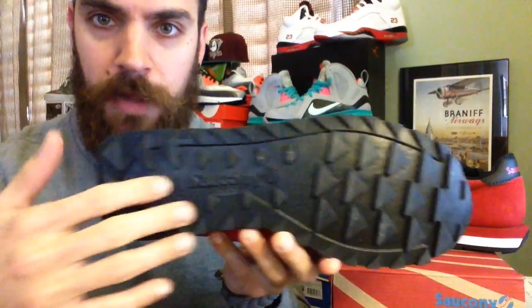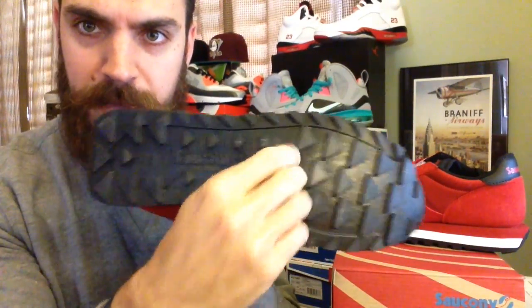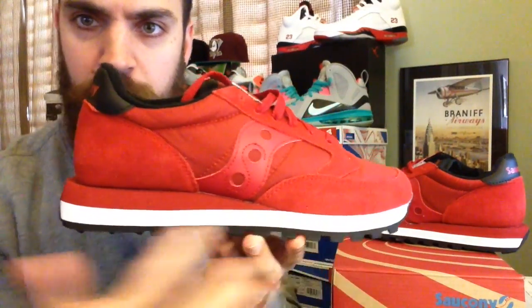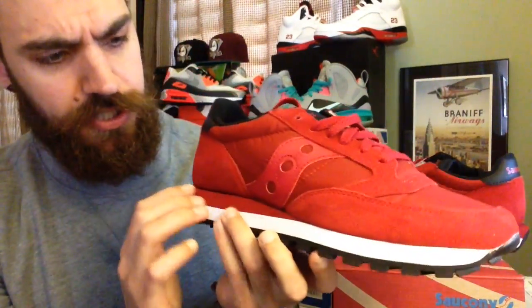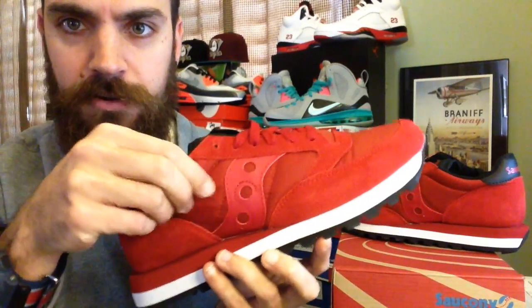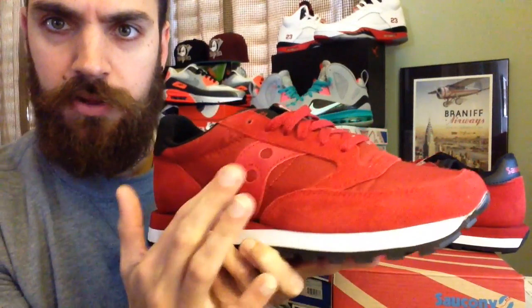Starting with the outsole — all black. You've got these really deep traction pods, makes for a nice grip. Saucony hit right there, and you've got a nice bright white midsole. Then the rest of the shoe is just all red. You've got this nylon material that's very soft on the toe box as well, and then you've got a red nubuck right here. Materials look really nice, and then you've got the leather Saucony logo right there.